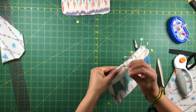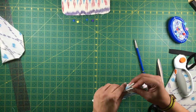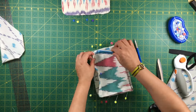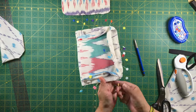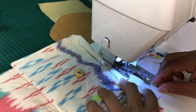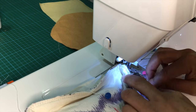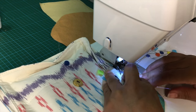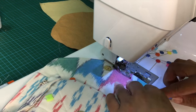I have sped up the video so it doesn't run too long. I'm folding piece number two so I don't sew it accidentally at the sewing machine — sewing at one and one-eighth of an inch. Then I will sew another seam for decorative purposes and to make the bag stronger.